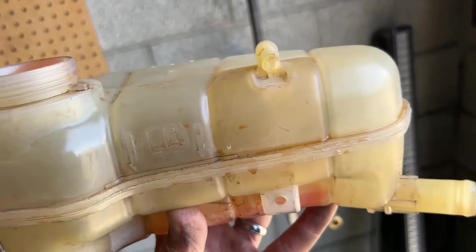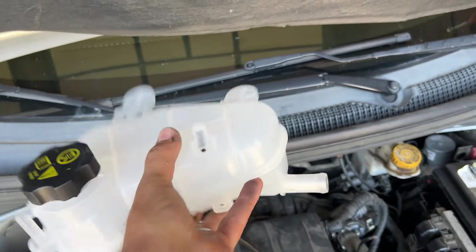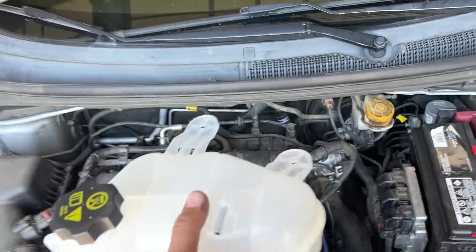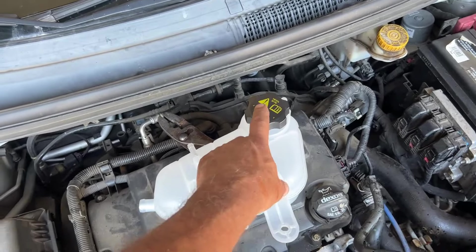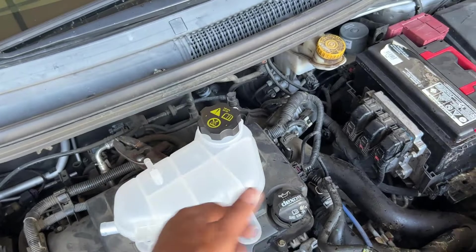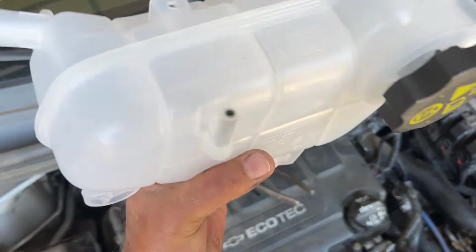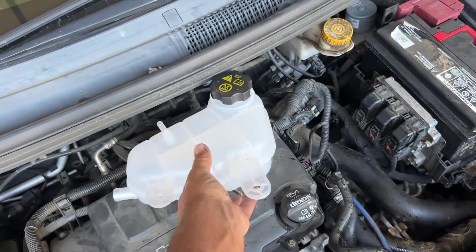Let's get that new one and get it installed — we're just going to do everything backwards. If you do need the new one, by the way, it is a Dorman part number 603386. A couple things I noticed that I like: one, hardly ever do they come with a reservoir cap — you have to buy that separate — so we have a new one included, which solves that problem. And two, remember we talked about these tabs liking to break? The new Dorman has a little piece of metal inside there to help make those a little stronger.